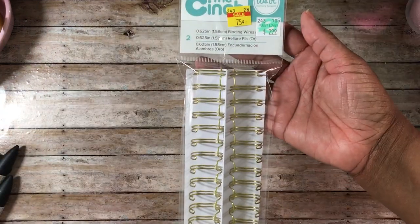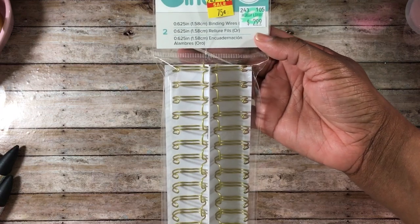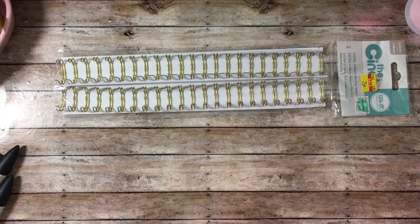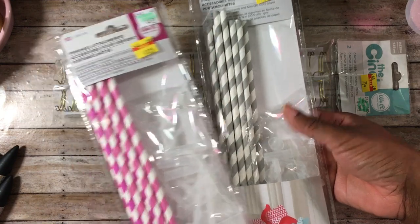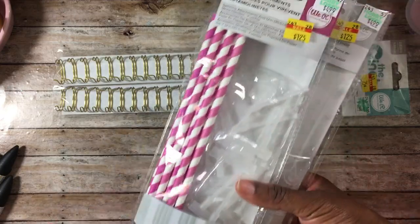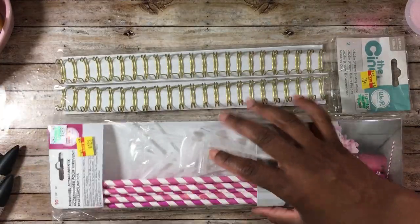I also picked up some We R Memory Keepers cinch coils and these were $0.75 each. I do have a cinch as well as a bind it all, and those are really fun to use when you want to make little books or journals. I also picked up the pinwheel attachments for $1.25 — I have the pinwheel punch board — so I picked these up because summertime is coming and I thought they would be really cute for birthday parties.